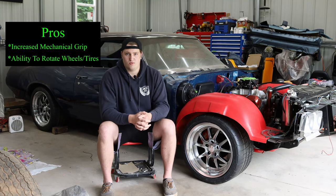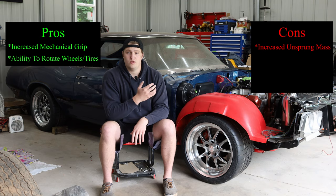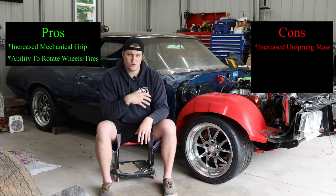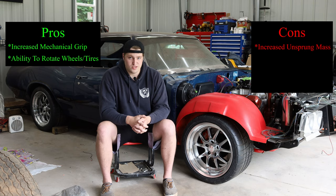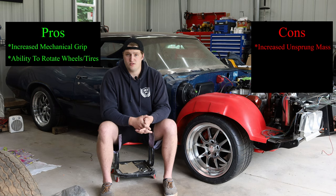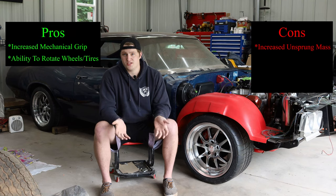The first con is increased unsprung mass. A wider wheel requires more material and is heavier; the same goes for a wider tire. More unsprung weight makes your suspension more lethargic — slower to react to bumps and compression — which you really don't want on a track car. However, in most people's opinions, the added performance benefit of increased grip from a wider setup is worth the unsprung weight penalty, but it is something to consider.